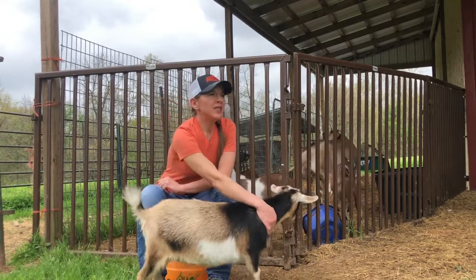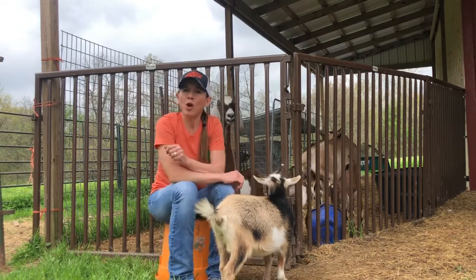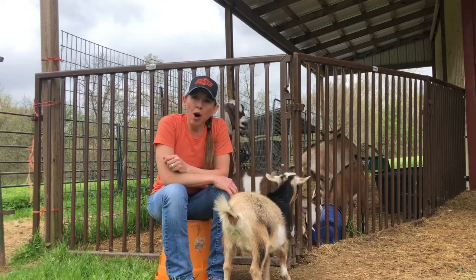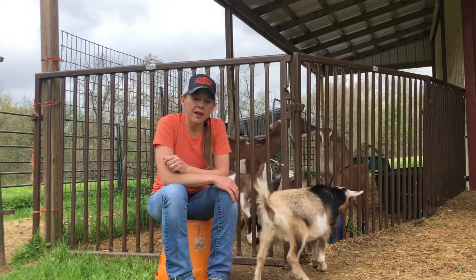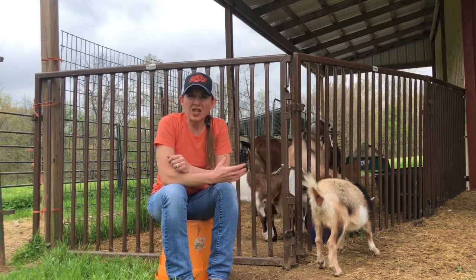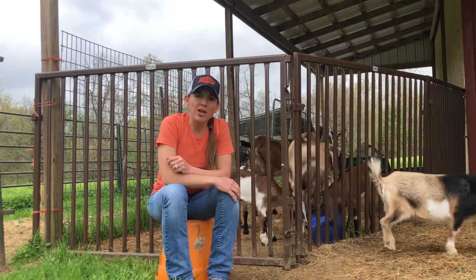Why hoof care? Oftentimes when we think of our overall health and our animals, we overlook the hooves, and it's actually a very important part in managing our livestock projects. When we've had wet and damp soft conditions like we've had this past year, it's really crucial to monitor that hoof growth.